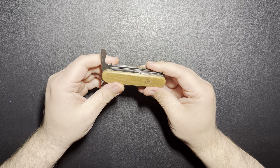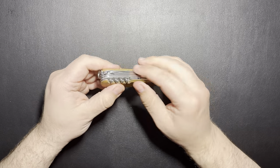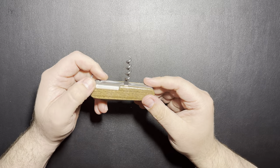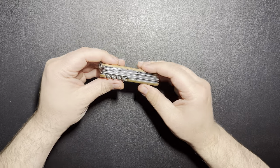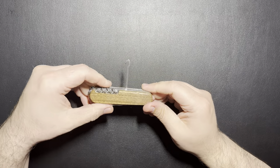Maybe that's common knowledge, but it was new to me, so I thought I'd just share that. On the backside you get the corkscrew, which is something that I probably will never use. It may be for something, but I don't drink wine or anything. Maybe I'll find a use for it.